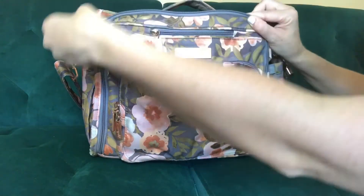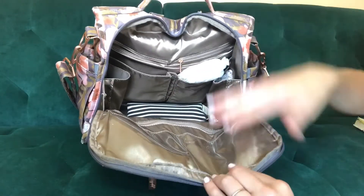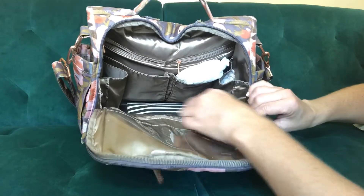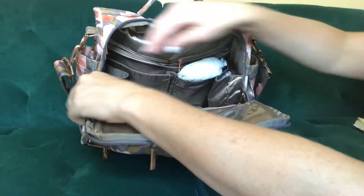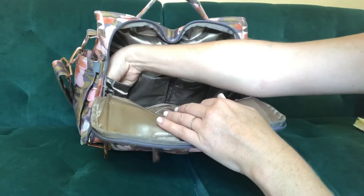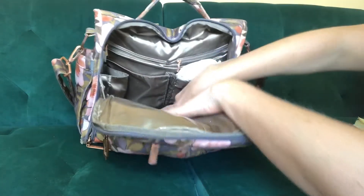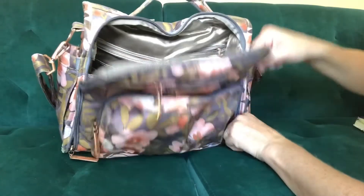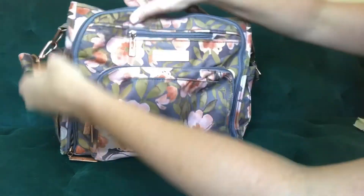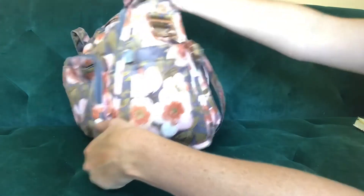There is also a hook for your keys so you don't lose them, plus three pockets — two open and one zipper. The large section in the middle opens all the way down so you can open it nice and wide. Inside there are three zippered pockets and four open pockets; the open pockets in the back hold about three size-5 diapers. There's also a crumb drain on the bottom side of the bag to help any crumbs fall out.